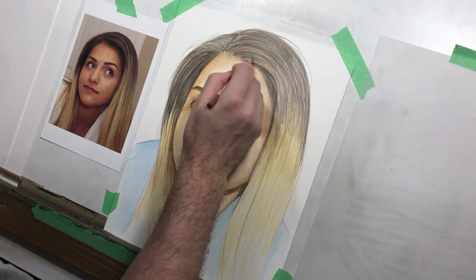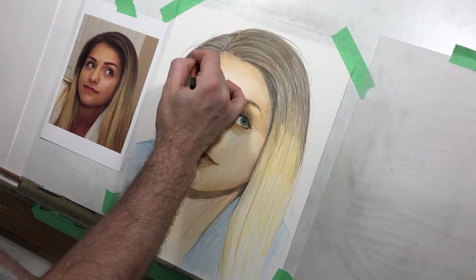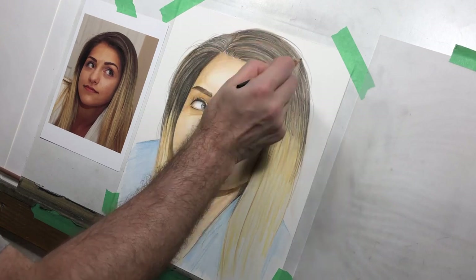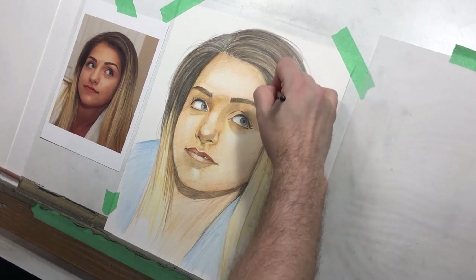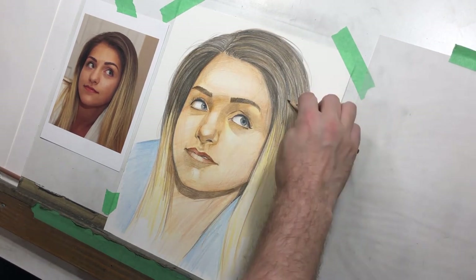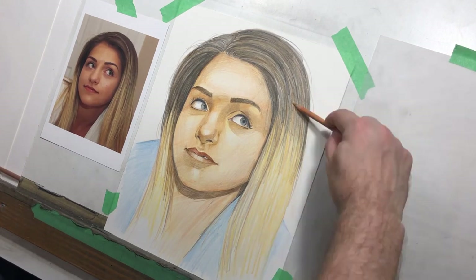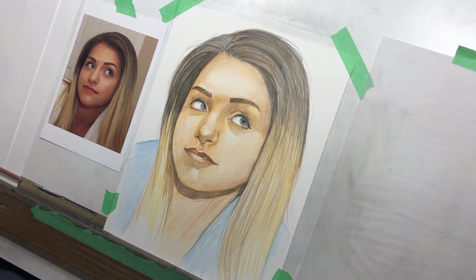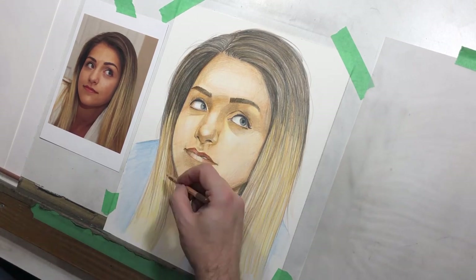I'm building up layers in the hair. I use a tortillion a little bit — if you are using tortillions, they're inexpensive, a couple of dollars each. I would recommend getting a few. You don't have to use one individual one for any colors in particular, but if you use dark pencils, use a dark tortillion; if you use light pencils, use a light one. Keep a few on hand so that you can switch between them. In this particular drawing, I'm using one for the skin, one for the hair, and one for the darker areas. The hair, because it's so dark at the top, will take a lot of layers — probably more so than anywhere else in the drawing.